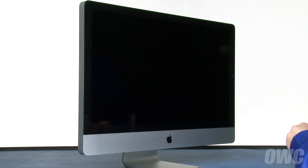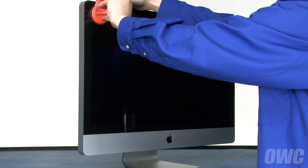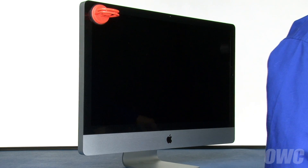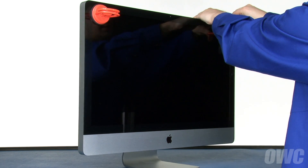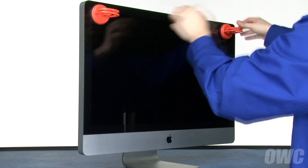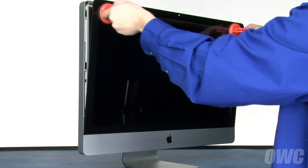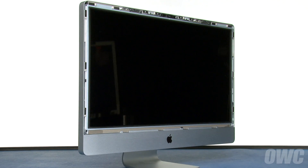The first thing we'll need to do is remove the front glass. Open the handle of one of your suction cups, press it against one of the upper corners of the front glass, and close the handle to secure it in place. Repeat the process on the other side. Then gently pull forward on the handles, separating the glass from the magnets that hold it in place. You can then lift the glass up and out of the iMac and set it aside.